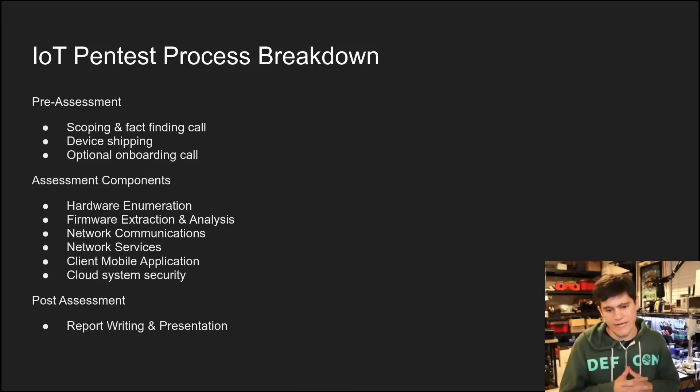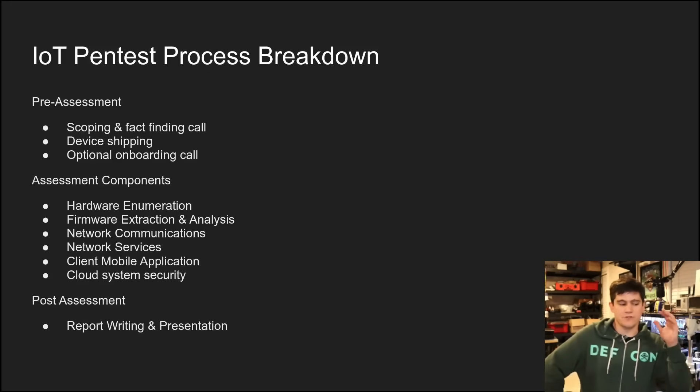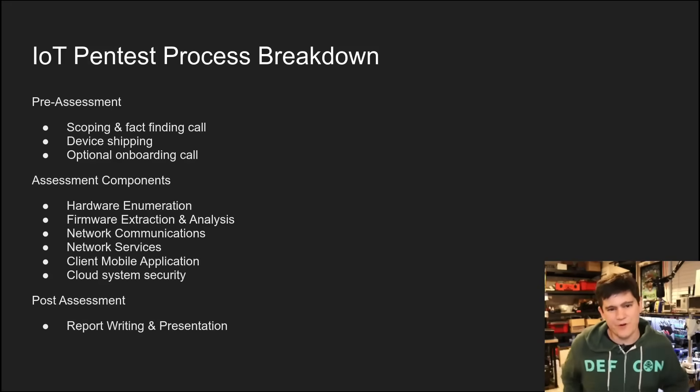Here we have a high-level breakdown of the pre-assessment tasks and the assessment components. With the exception of the cloud system security — which is pretty much just a network or web application pen test effectively — the hardware enumeration, firmware extraction and analysis, network communications, network services, and client mobile application sections of an IoT pen test are going to represent the next five videos in this series. We're going to dive into each one of those categories and give you an insight into what that process looks like.